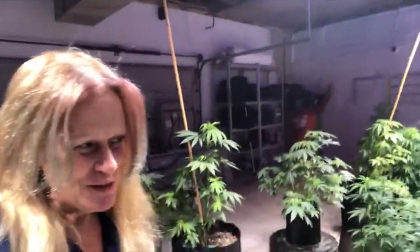Hey guys, it's Dee Dee from the Elite Growers. I know, long time no video — it's been so busy. It's just me in the grow and me at the sanctuary, so it's been really busy.